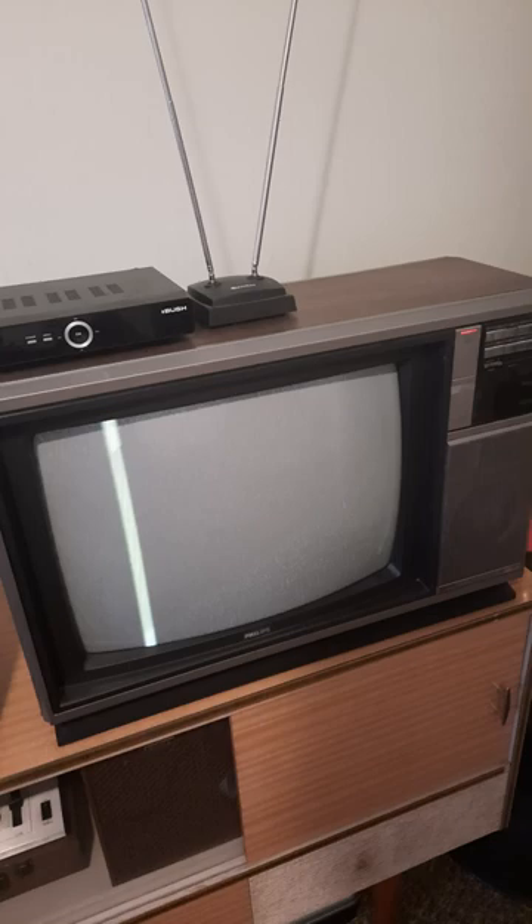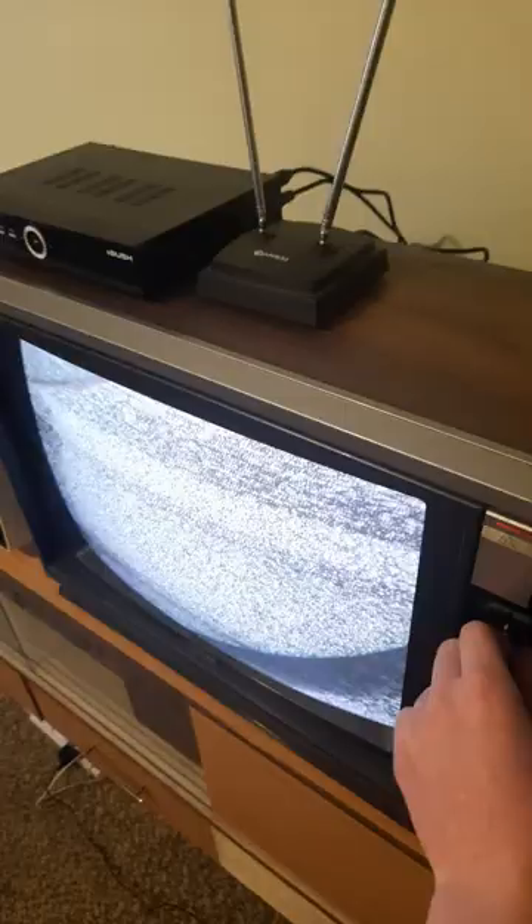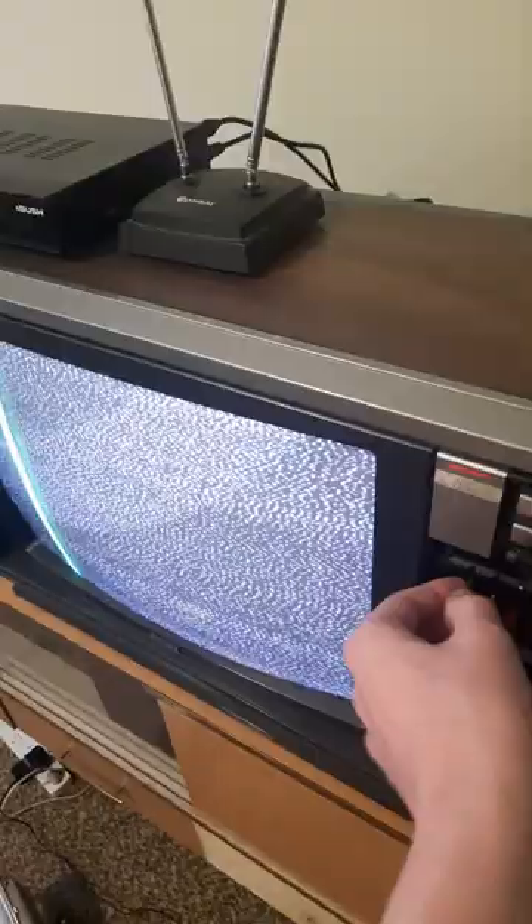Gaming on an old 1970s CRT TV — how bad could it possibly be? Once again I'm going to use this HDMI to RF converter, and like most of the things I own, I found this TV on the side of the road.